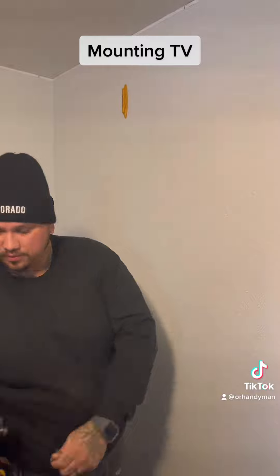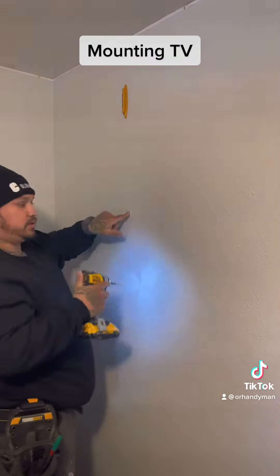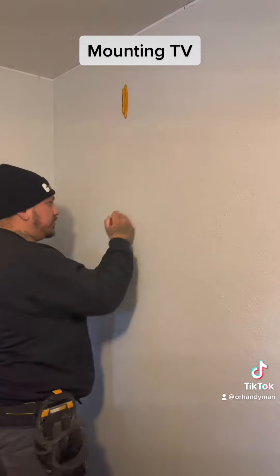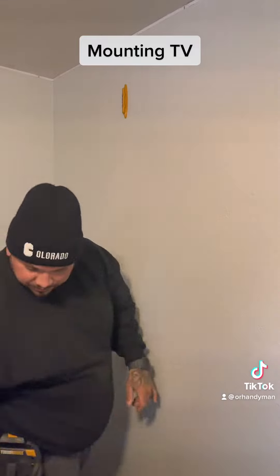Then I grab my bit. I normally use a smaller bit — a way smaller bit to make a hole, because these holes you can cover up pretty easy. Find out where the stud's at, find out where it ends. Mark it on both sides so I know where the center's at, where it starts and where it begins.